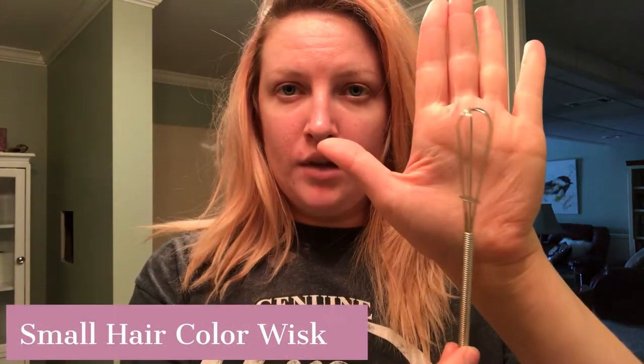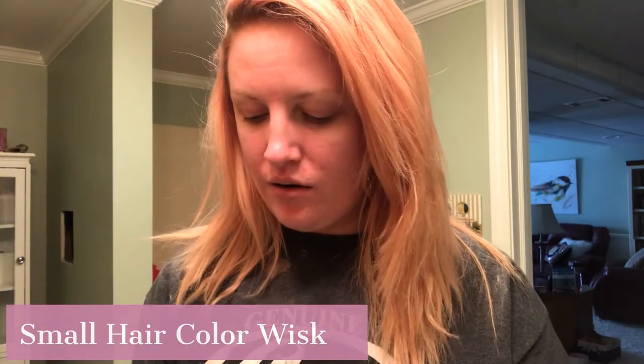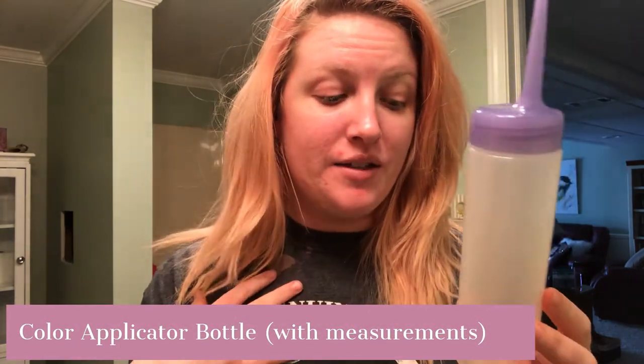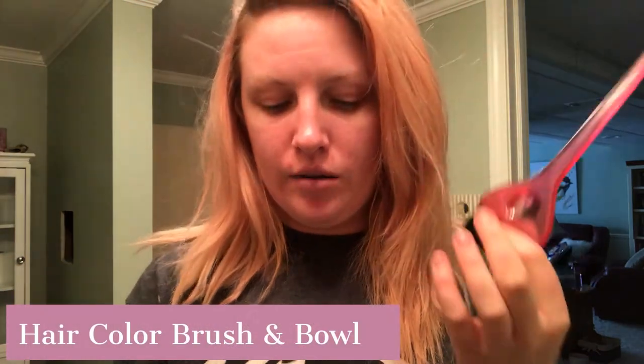Next is a wide tooth comb to distribute the color more evenly. I also use a little whisk to mix all the color together. This measuring bottle isn't necessary, but I like it because it takes a lot of the guesswork out — it has all these measurements on there so I can measure out my developer and pour it into the bowl to keep the color in the right ratio. I also use a hair color brush and bowl — and did y'all know pink is my favorite color?